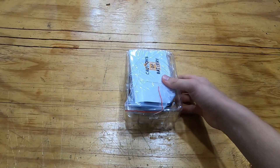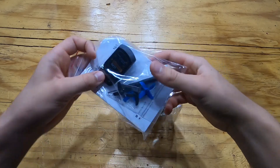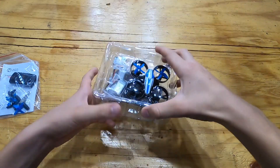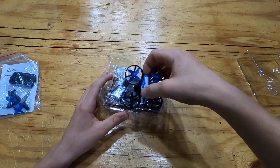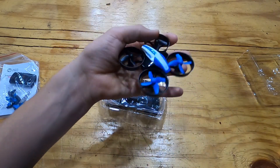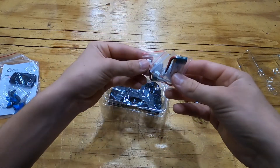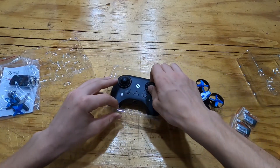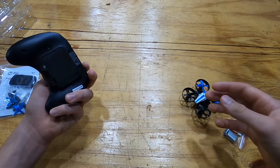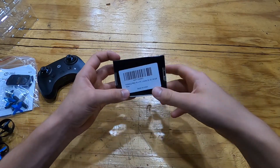All right, let's see what we got here. We got the manual, propellers, and the battery charger. Here's the drone — as you can see, this thing is tiny. If you see it in my hand, it's like a little micro drone, but it should work for what we're doing. We have three small batteries and the remote. This is a really cheap drone, but at least you'll know if you want to get into FPV or not.